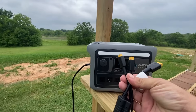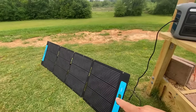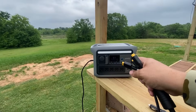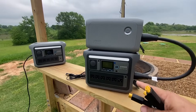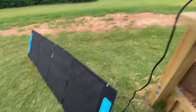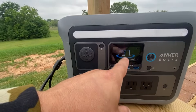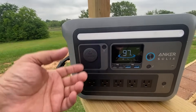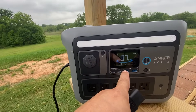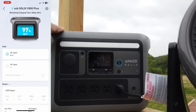Both units come with a nice solar panel splitter. The solar input on the C800 Plus is 200 watts total, while the C1000 supports up to 300 watts — and with two panels combined you can get up to 600 watts of solar input on the C1000. The smart charging is handled automatically by the unit: if you're charging off solar and plug into the wall, it will automatically disengage solar and start charging from the wall, and vice versa when you disconnect.